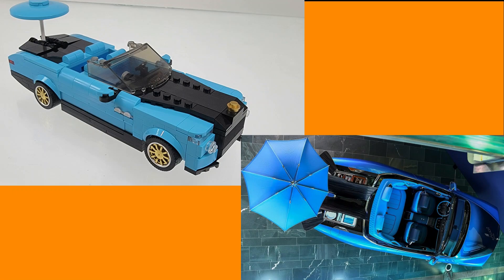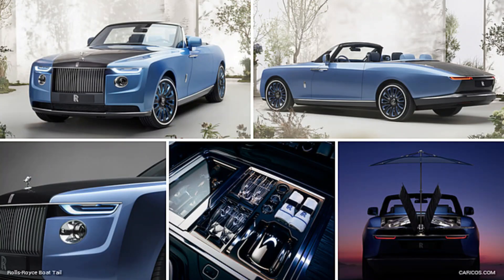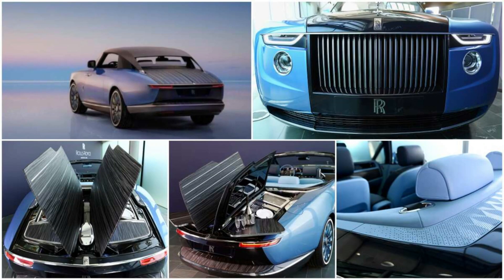As for the design, Misini's Rolls-Royce Boattail has a nice design with no stickers. Let me know in the comments if you think this build set looks like the real Rolls-Royce Boattail.